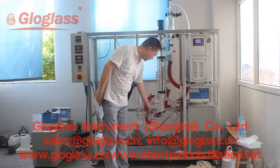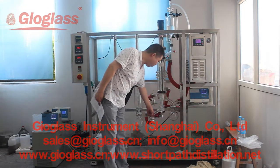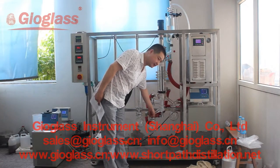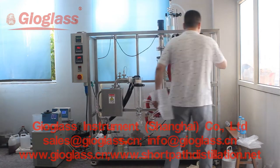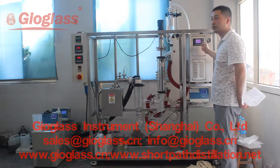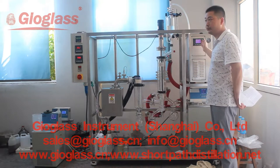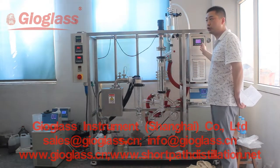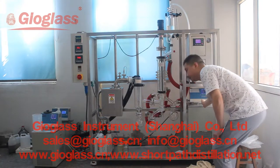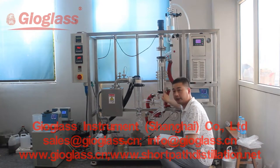After running, we can see the finished product will be received here in this flask. This is the closed heating circulator, and the temperature can be heated to 300°C. And this is our chiller to cool the inner condenser here.